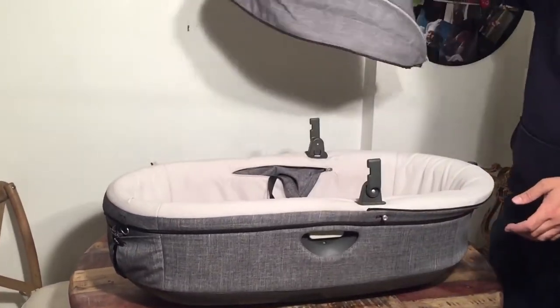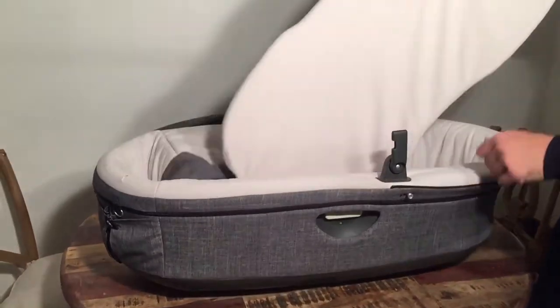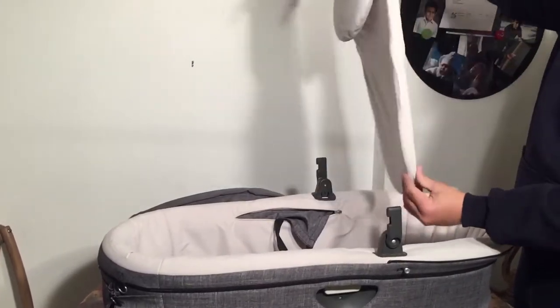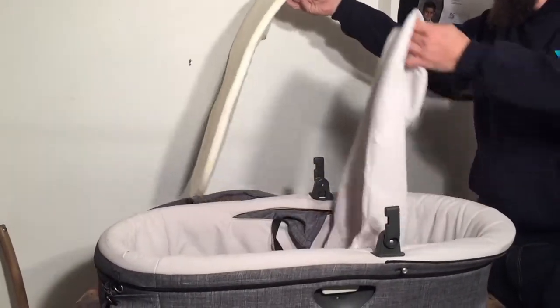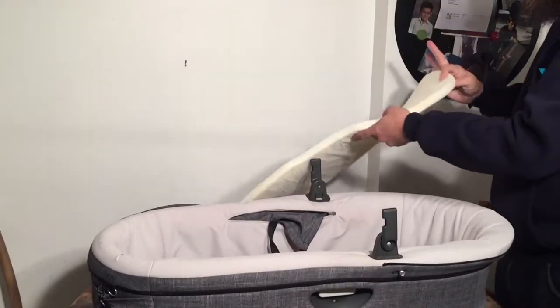The canopy is now ready to wash. Then you can remove the mattress. The mattress has a cover, so you can pull out the mattress itself and decide which part needs to be washed, or both. There's actually a second cover of this thin material, but you don't need to take that off.